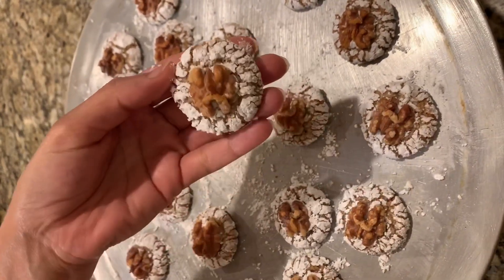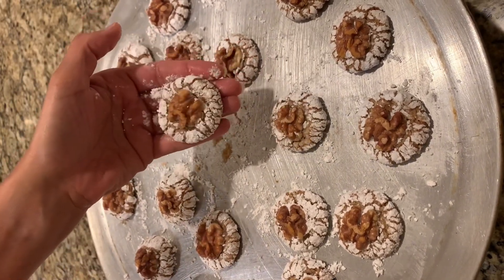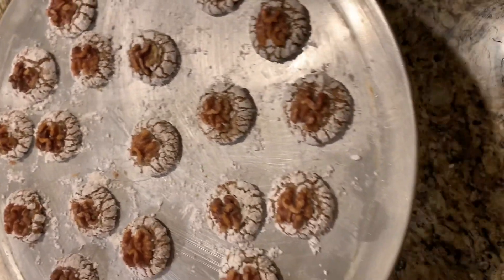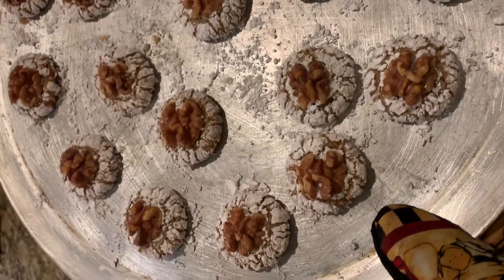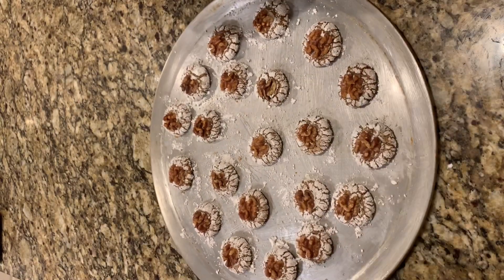The cookies are now ready. You can store them in an airtight container with a plastic wrap between layers. I promise these cookies will taste great especially with some tea or coffee. Don't forget to like and subscribe if you enjoyed this video, and please leave comments if you have any questions — thank you!